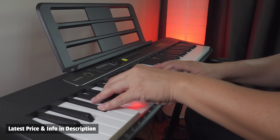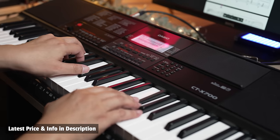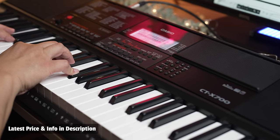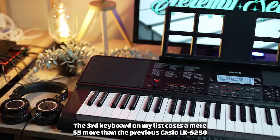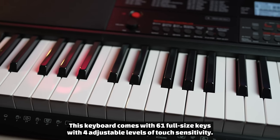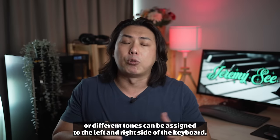The Casio LKS250 is the most affordable key-lighting keyboard in the market from a reputable brand that comes with great features suitable for beginners. You can find my in-depth video review and the latest price in the description below. The third keyboard on my list costs a mere five dollars more than the previous Casio LKS250, but it contains a newer, more advanced sound engine as well as more great features. This keyboard comes with 61 full-size keys with four adjustable levels of touch sensitivity. You get 600 realistic tones generated by the latest AIX sound engine, and these tones can be layered for a richer sound or different tones can be assigned to the left and right side of the keyboard.